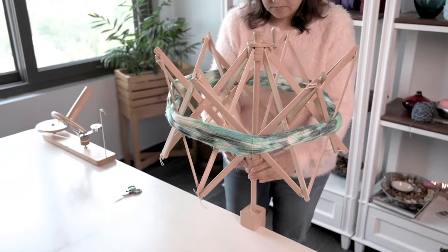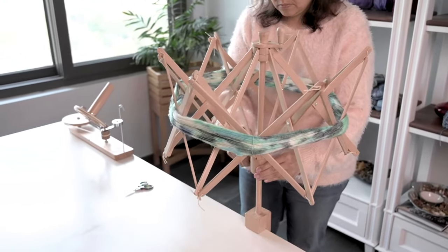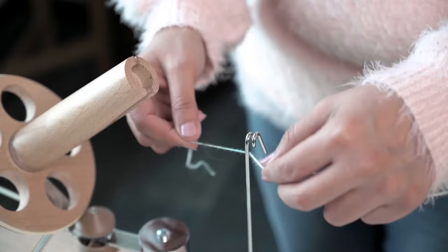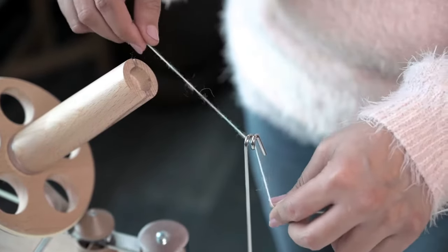Our Swift is adjustable to accommodate any size of yarn skein. Make quick work of winding your yarn with these beautiful tools.